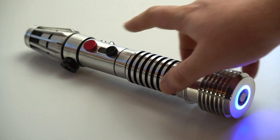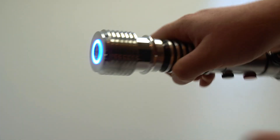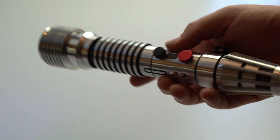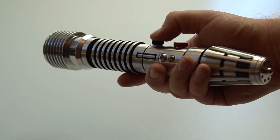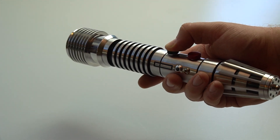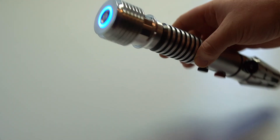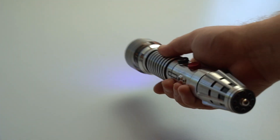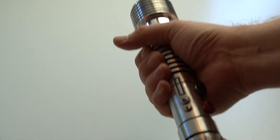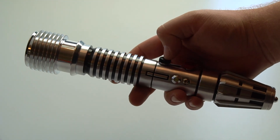To activate the saber, you just press this button. It has white flash on clash, and you can turn it off like this. To change fonts, you just hold the button down and the second beat will indicate the font change. There are three fonts in total.